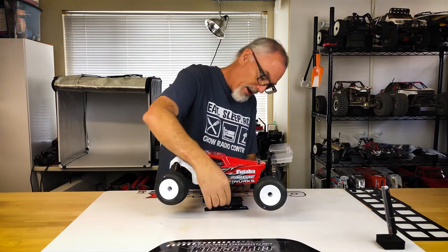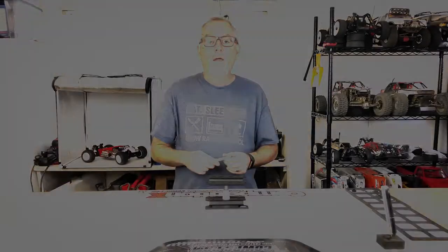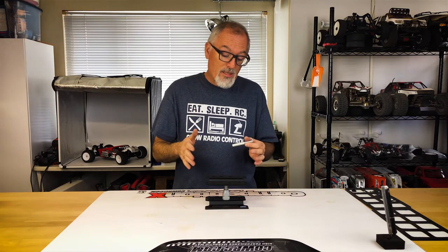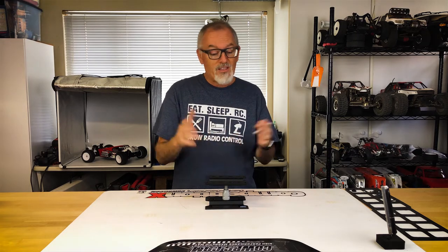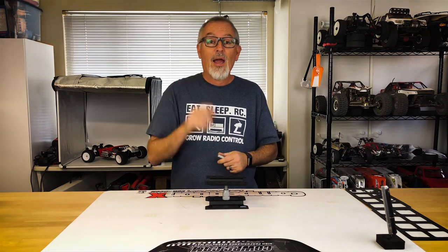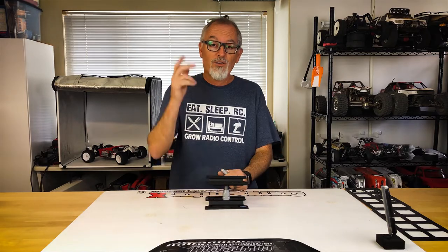And of course, the magnet — no more lost body clips. All right everyone, so that is the thetoys.com small RC car stand. Cool little car stand. If you like this video, please subscribe to the channel. Comment below with any questions about this — I'll make sure I answer them — and click that bell icon so you can be notified of future videos. Thanks for watching and talk to you soon.